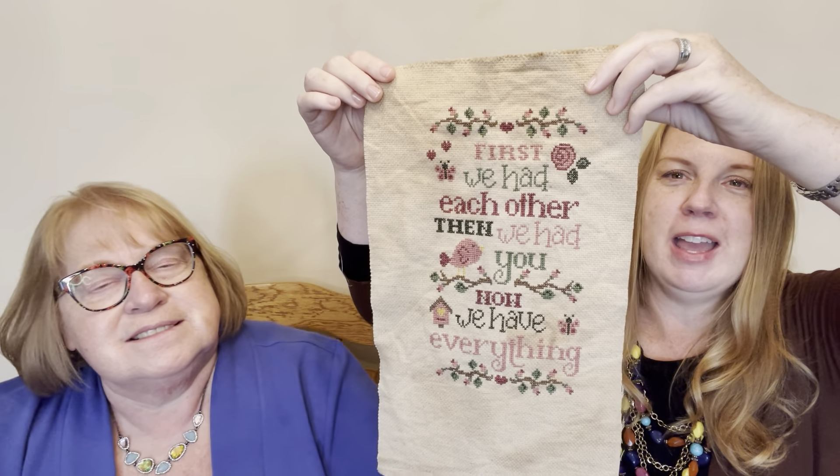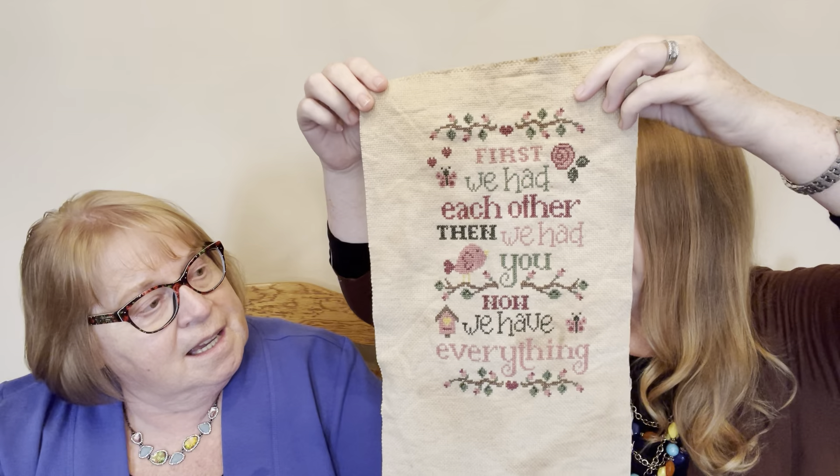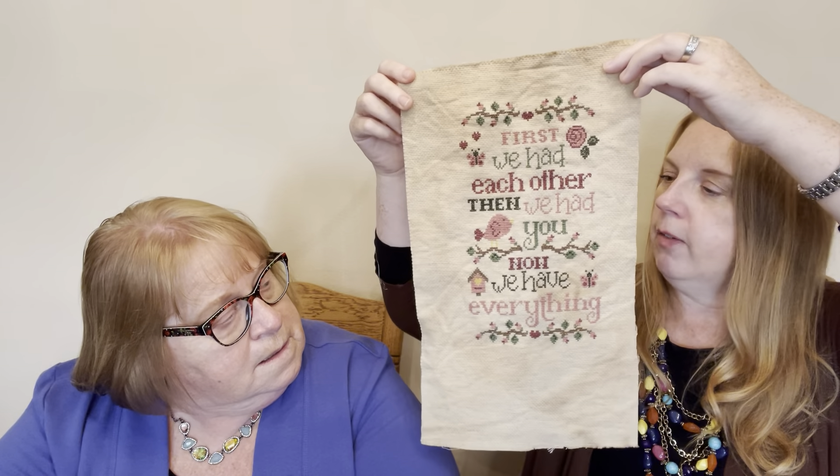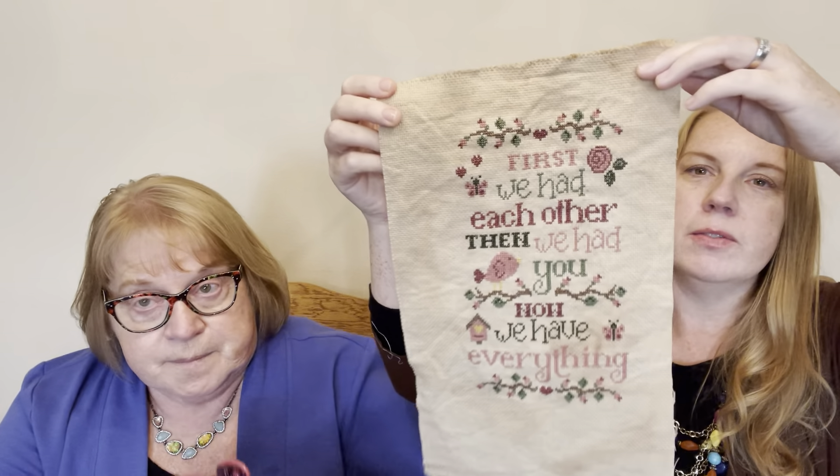We're going to be in a big house — a mansion! The saying is: 'First we had each other, then we had you, now we have everything.' It's so pretty — the coloring, everything is perfect. And the fabric is coffee-dyed, so I just love the randomness of that.